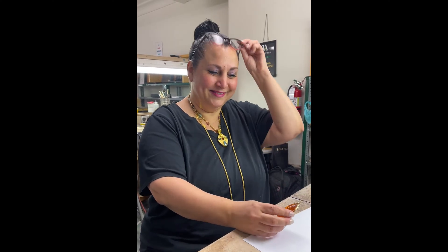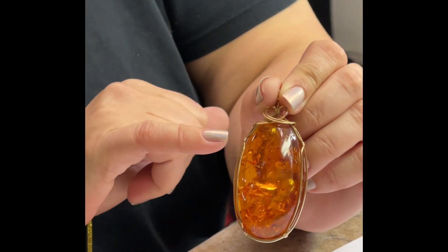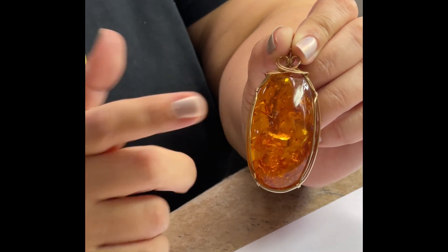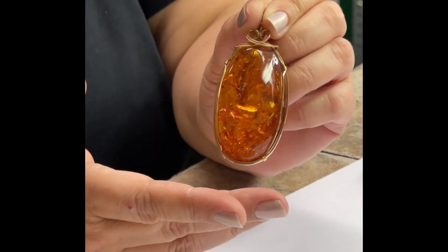Look at this gorgeous piece — this is basically a yard sale find. Five dollars. So the question was, this is a beautiful pendant, well worth five dollars for sure. But the question was: this looks like amber — is it amber? How do we know? And I'm like, well, you've never done the poke and sniff.